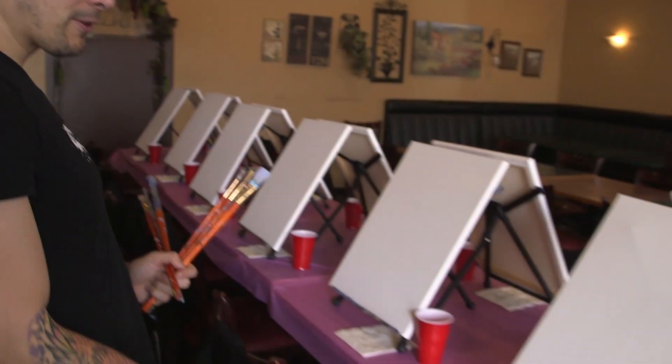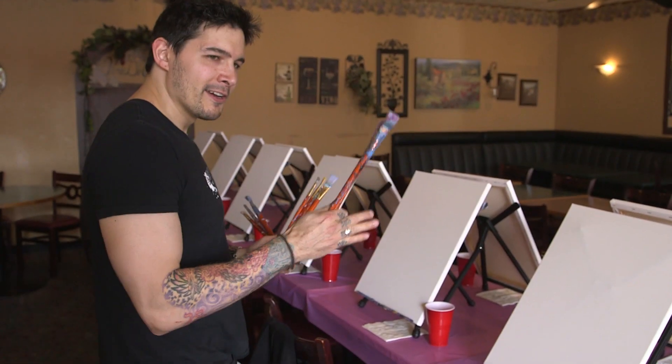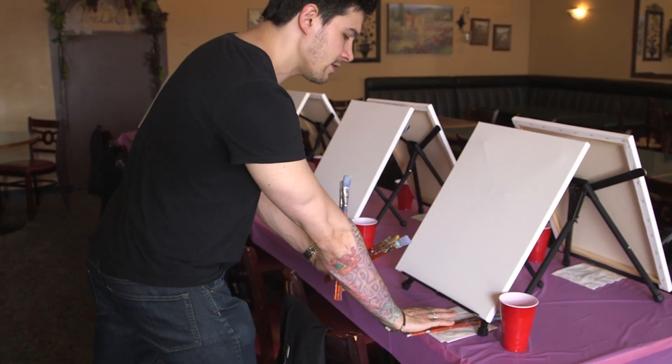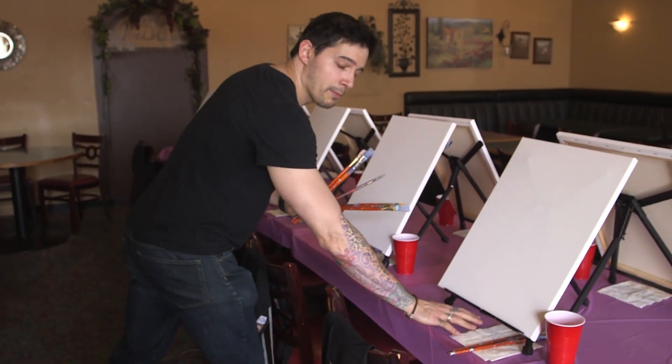I'm very regimented and organized, so I usually put the brush set on top of the napkins and to the right side of the easel, because that's where we're going to put the paint plates — right in front of the easel.